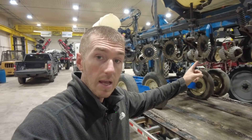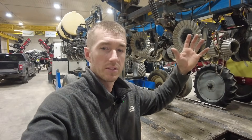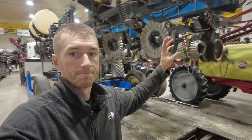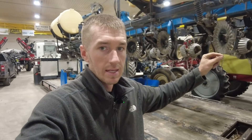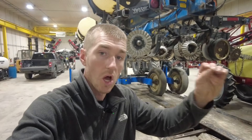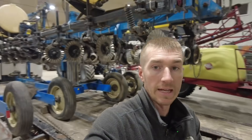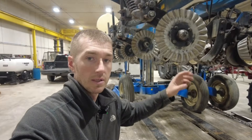I'm going to turn this camera around and I want you guys to be thinking about what improvements they're going to do to that planter. It's got some no-till coulters. It doesn't have the poly spike twister closing wheel — and a few other things to hone in on. You've seen my videos, you've seen what products we focus on. Here's another one rolling through the shop. Let's turn it around and talk about it.